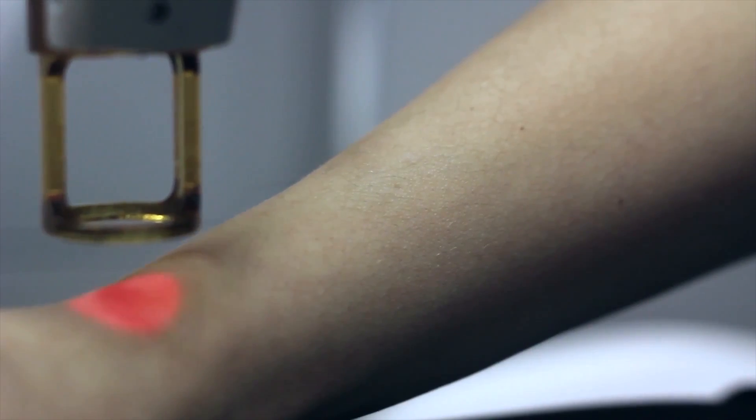There are a couple of different devices that we can use when treating hair. One of them would be the Alex, which is the 755 nanometer wavelength, which is the depth at which we're travelling into the hair.